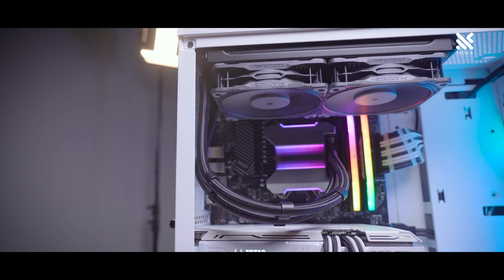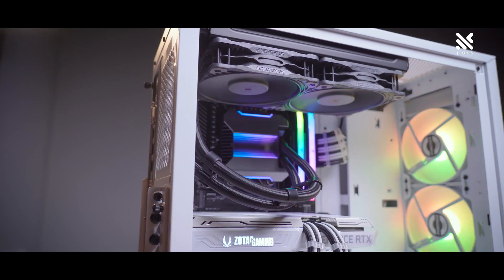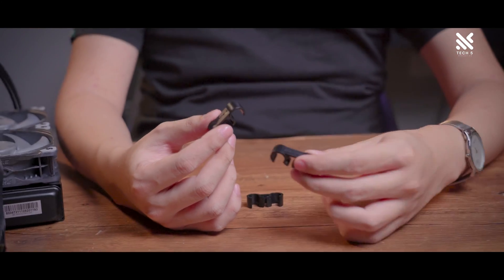As for the tube, while other brands may not have much going for it, Phanteks have included 3 tube clips to allow for a neater overall look, which I think other AIO brands can take some inspiration from.